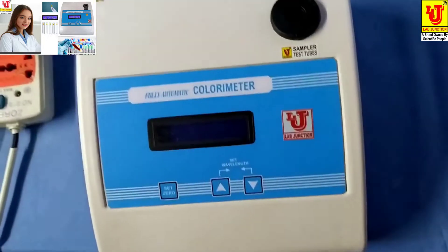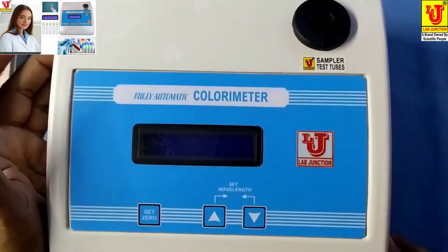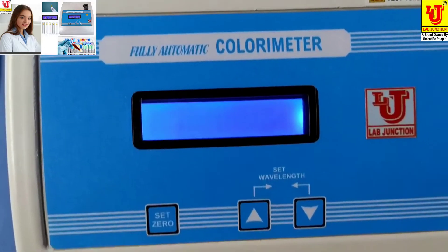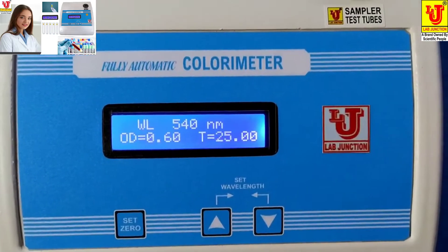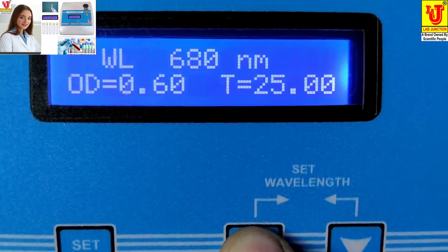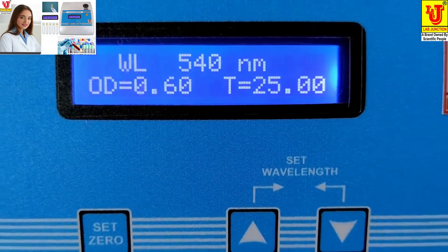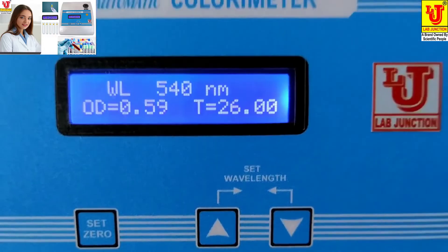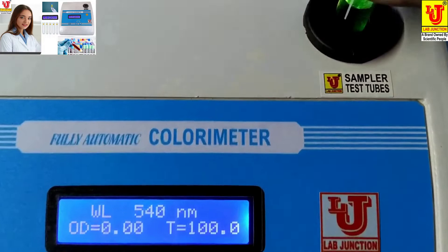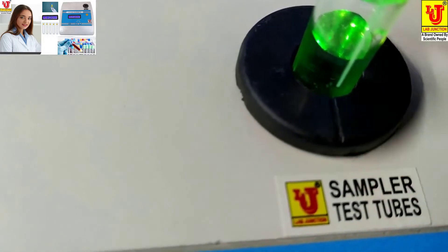I am doing a glucose test from this colorimeter. You have to switch on the machine. First, you have to set your wavelength like this way. I am setting it to 540 nm. Now, insert the test tube like this. Please coincide the test tube mark with this mark.